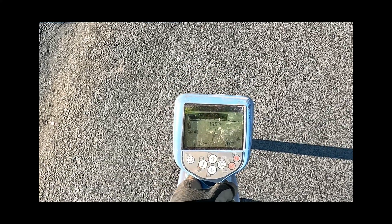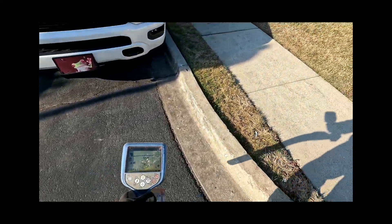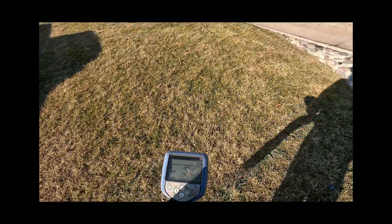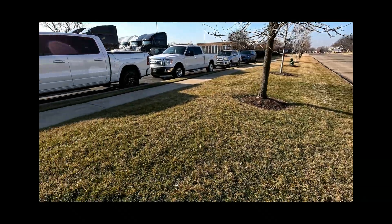It's pretty good. I'm reading 14, almost 14 milliamps. So that's the only tone I got.